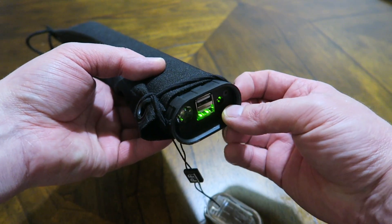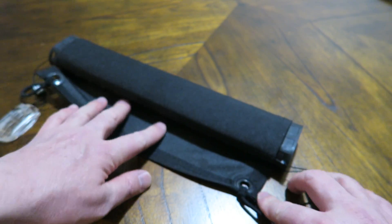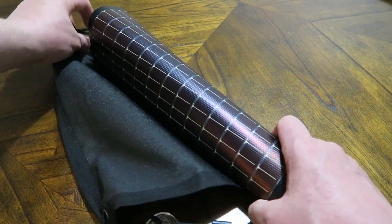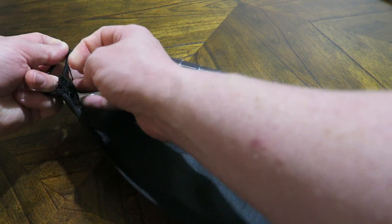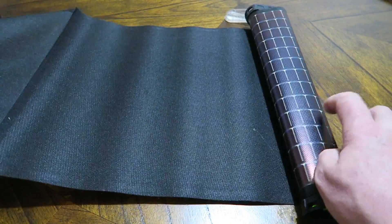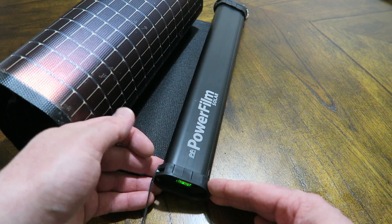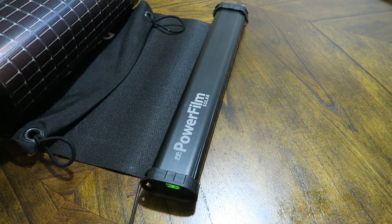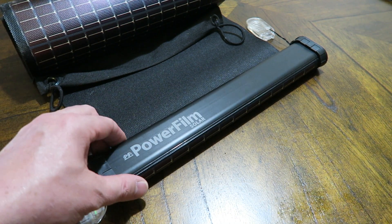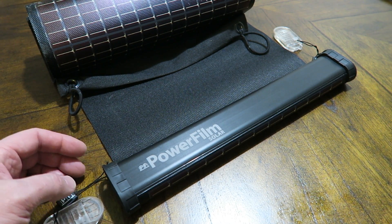Not that big of a deal, but those little things that could be improved would make this an even better unit. Maybe a magnet closure and some more attachment points. You can see there are two grommets on here — it'd be nice to have a couple more. On the other side of the panel you can get hung up on the end caps; you've got to make sure to close those before you deploy or roll this back up. On the other end there are no attachment points — just some holes where you could string cordage through. They've made it more sleek and streamlined, which I appreciate, but for my uses I'm definitely going to rig this up a bit differently.